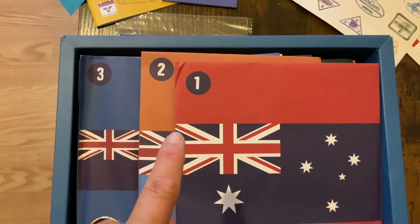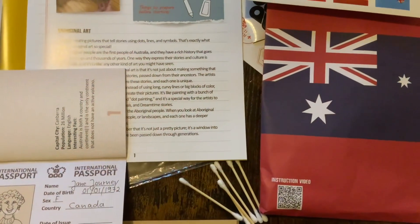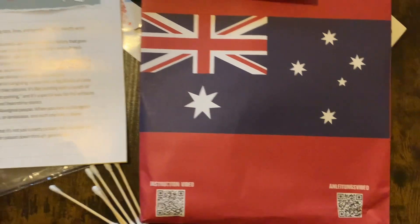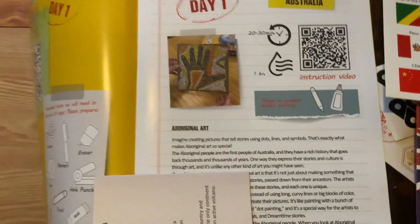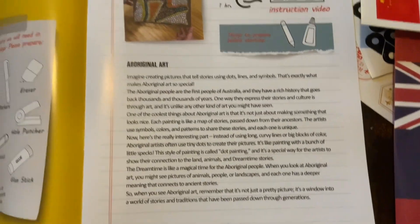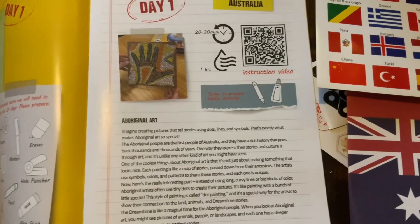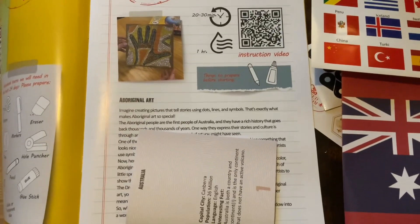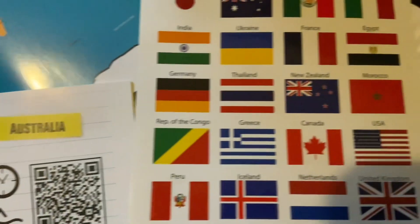We'll start off with number one — day one is Australia. Here is our little blurb in the guidebook that tells you about Australia, and then we're doing some Aboriginal art inspired project. There is the little passport everybody can fill out, and then we have to attach the sticker — there you go.